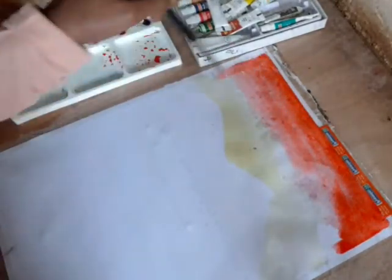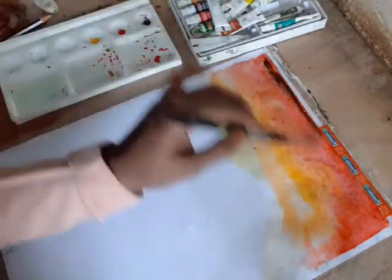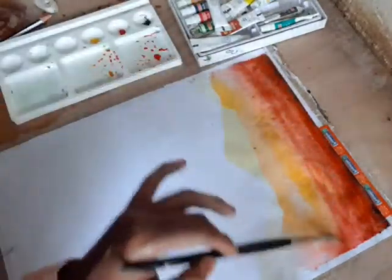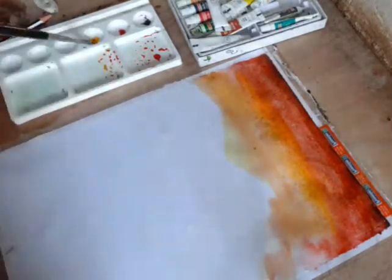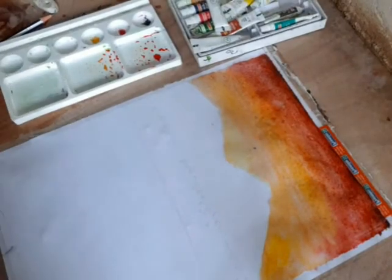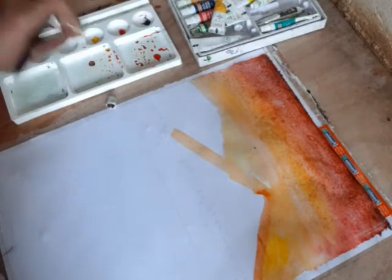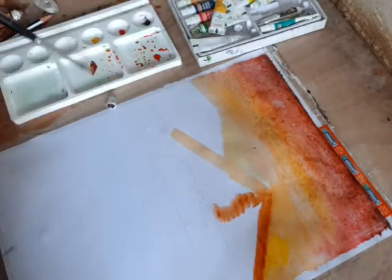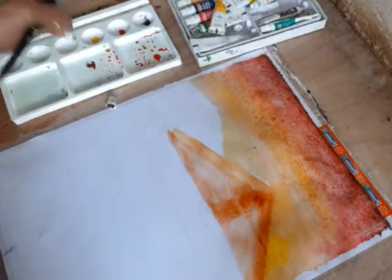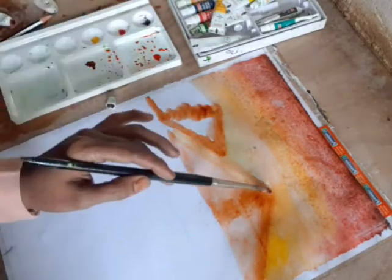We are going to use black and black. We are going to mix it with a 5-0. We are going to store it. In the color you are going to use a 3-0 — black is going to use a 3-0. This is a 4-0.